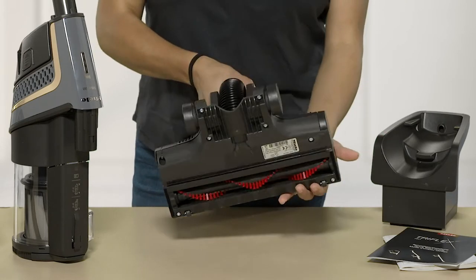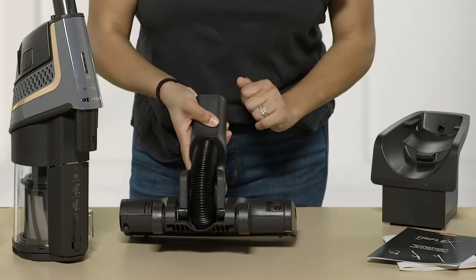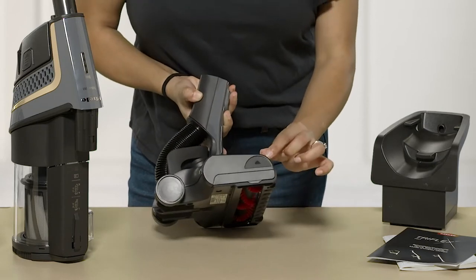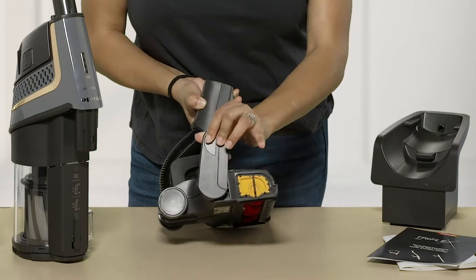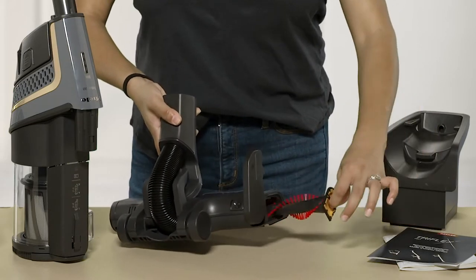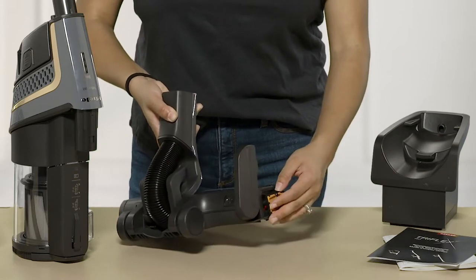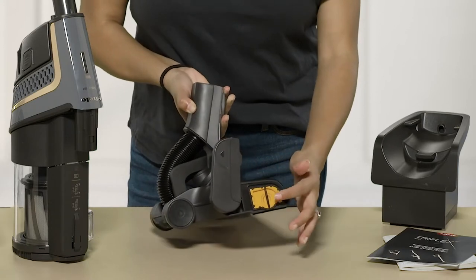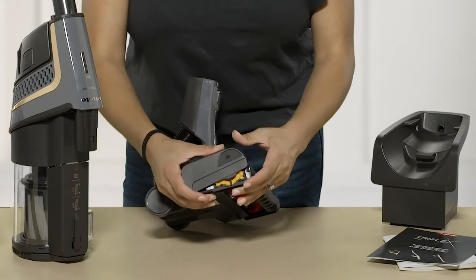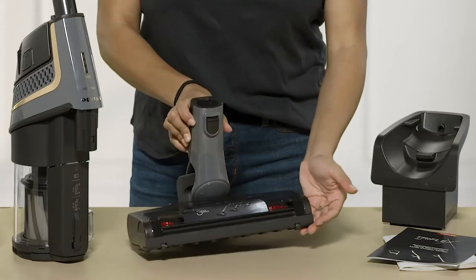What's nice about this model is it does have a removable brush roll. To remove it, look at the back — you have a little sliding mechanism, slide that, turn to the side, and you have an up arrow. Lift that up and there's your brush roll. It's super easy to remove, especially when you have long hair or need to replace it because the bristles are getting a little dull. To put it back in, push it all the way in and slide the mechanism over. Be sure to lock it back into place — super easy.